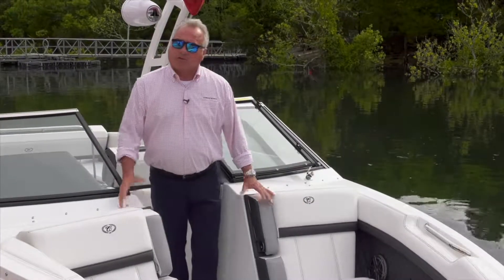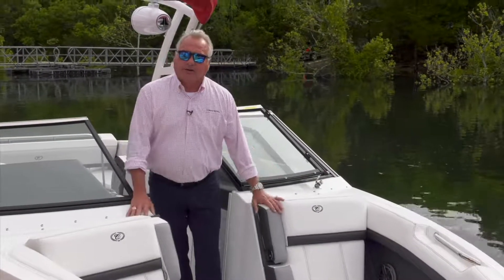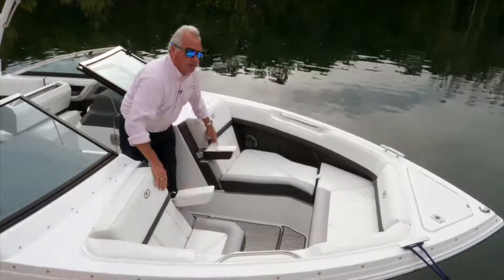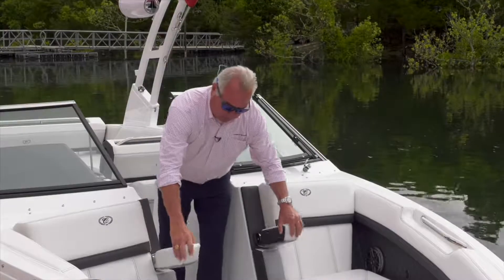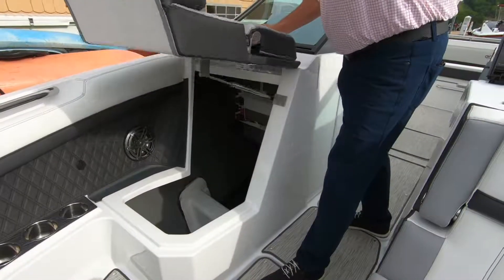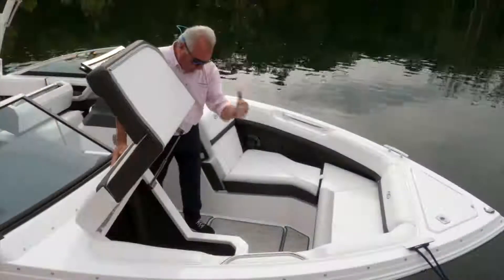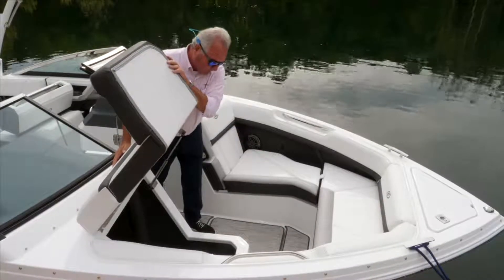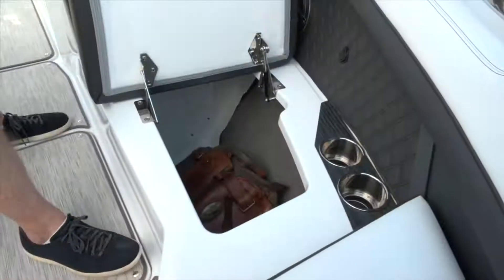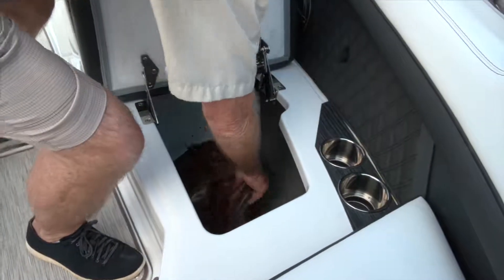Up in the bow of this R6, we've got some new components, new features and upgrades. First, the armrest, which is really nice for ergonomics for your passengers. As far as the storage unit, very accessible, open, hands-free, which is a real nice touch. Same on the port side — all hinges are stainless steel, very wide opening, very accessible to get into.